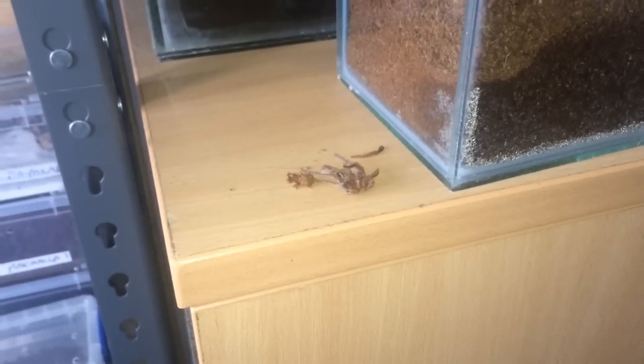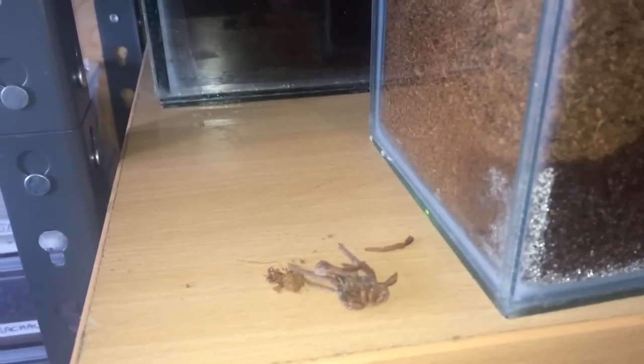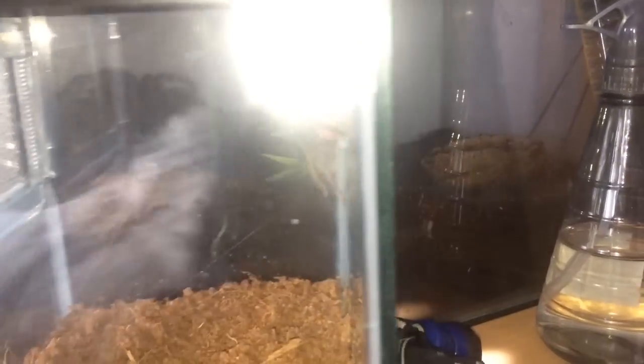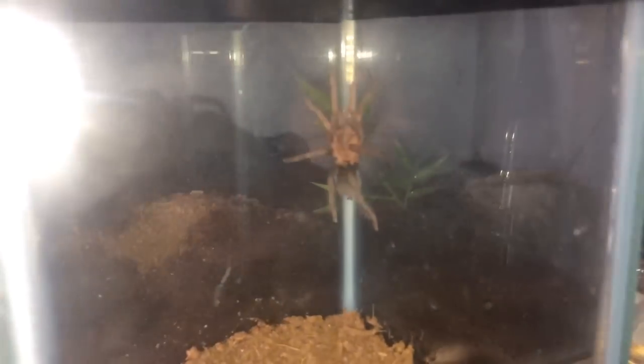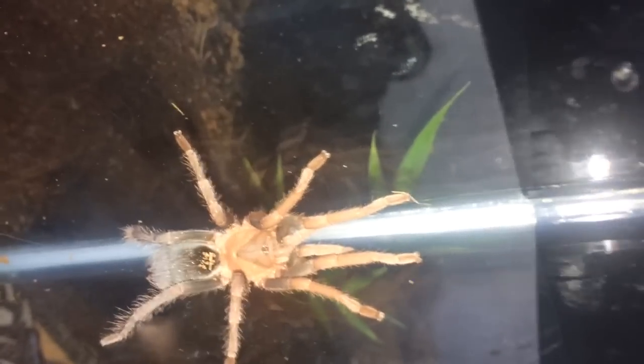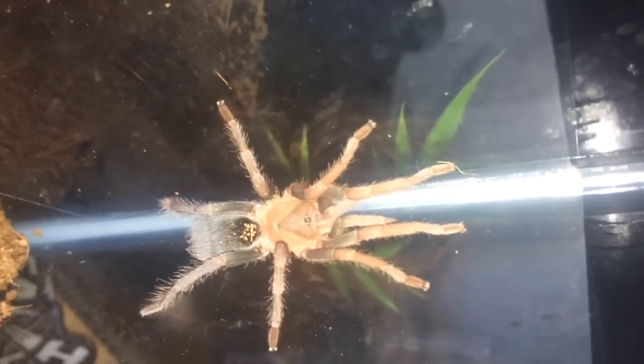Hi everyone, Alan Hicken here. As you can see, there's a molt on my little desk here. This is from my Ceratogyrus puriscalae. I got this tea from my good friend Daniel Oakley when it was only probably two centimetres, and look at it now — grown a little bit since then. This is a species you don't really see that often, and there she or he is looking absolutely beautiful. They look like more of a Brachypelma kind of species.